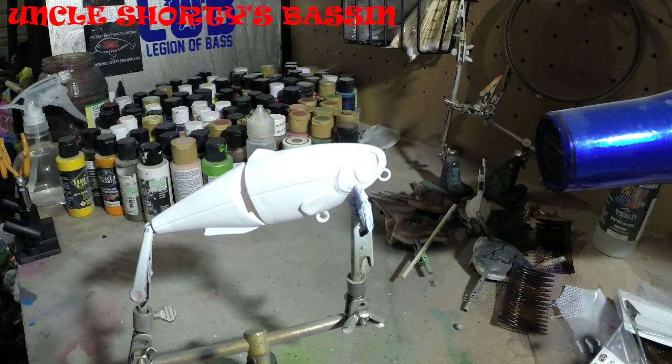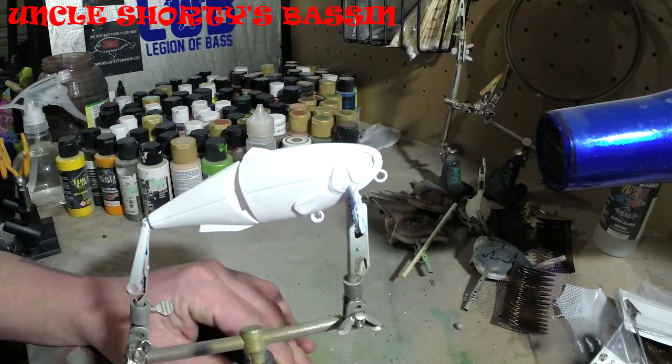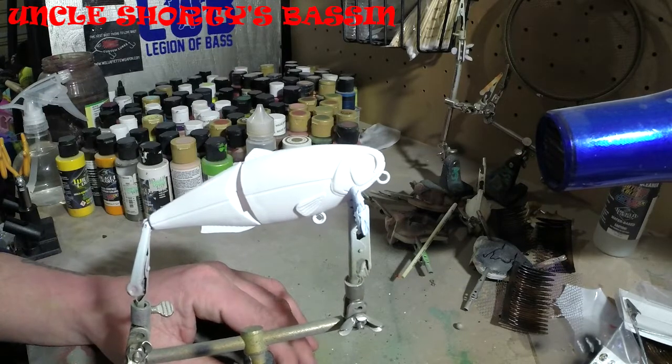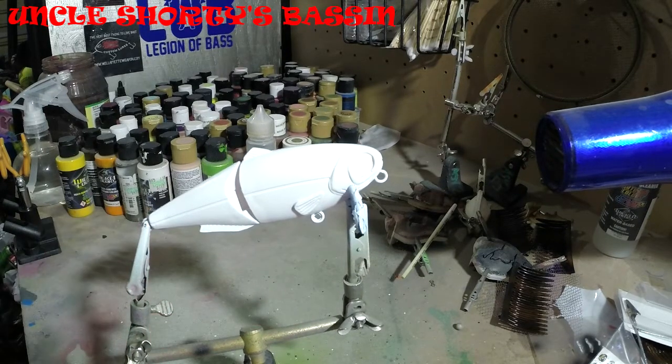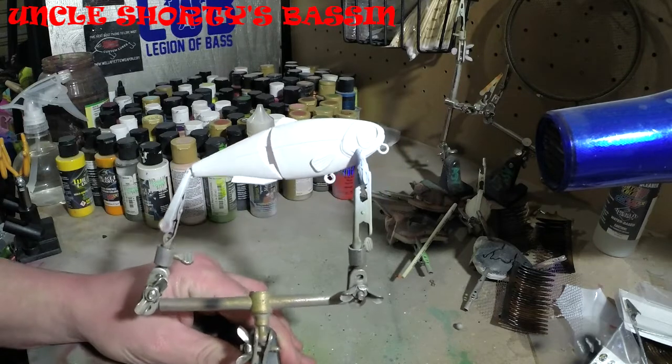Alright, so today we're going to be painting this. It's a jointed wake bait. I've been liking these baits lately. I've done a couple other ones — I did one in a trout pattern and I think a bluegill pattern. Today we're going to do this one in a yellow perch.